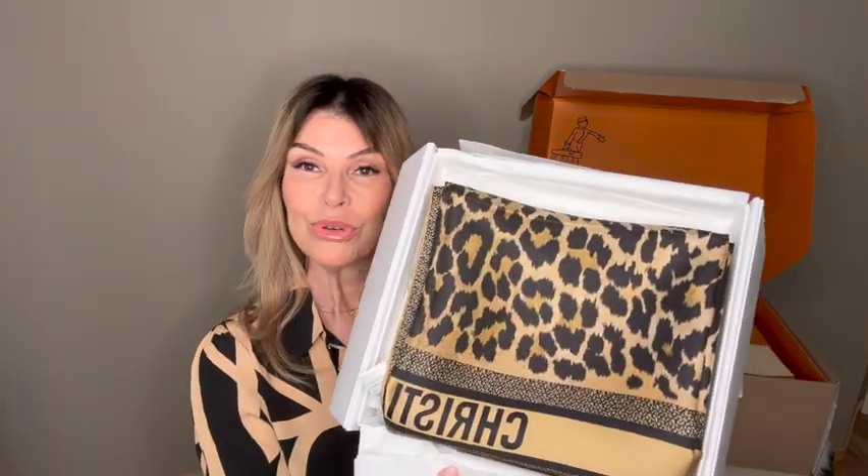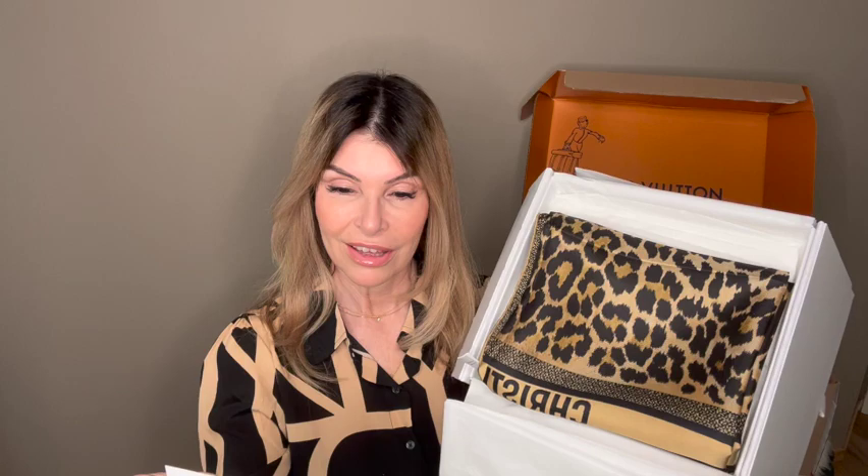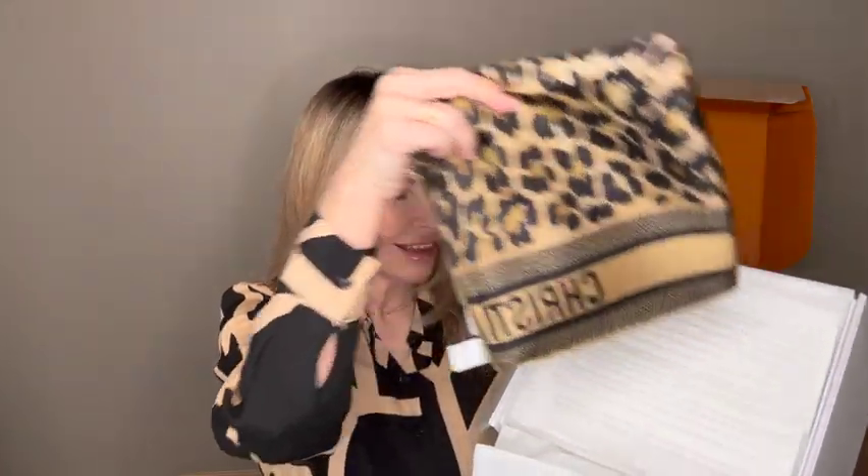I got this beautiful scarf. The name is the Dior Twin Missa square scarf — multi-color silk twilly. Pretty. All the tags are still on. I also had the unboxing on my Instagram.